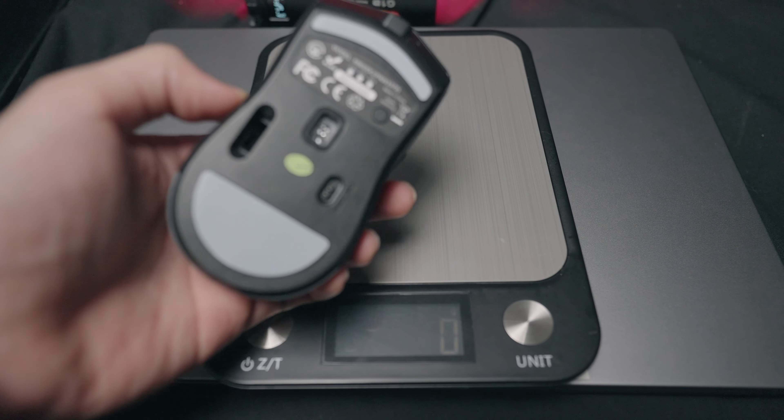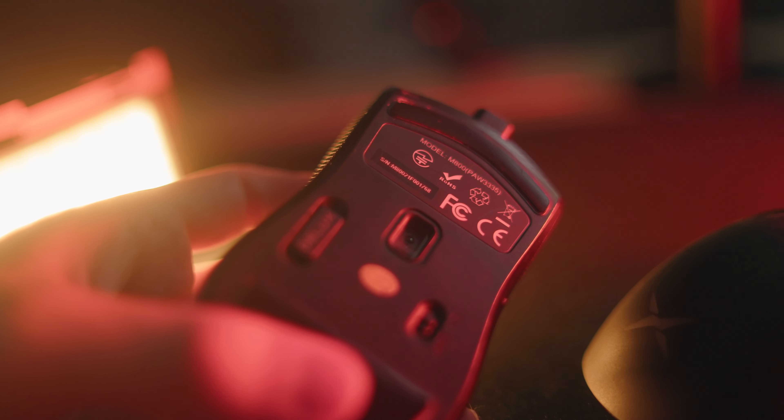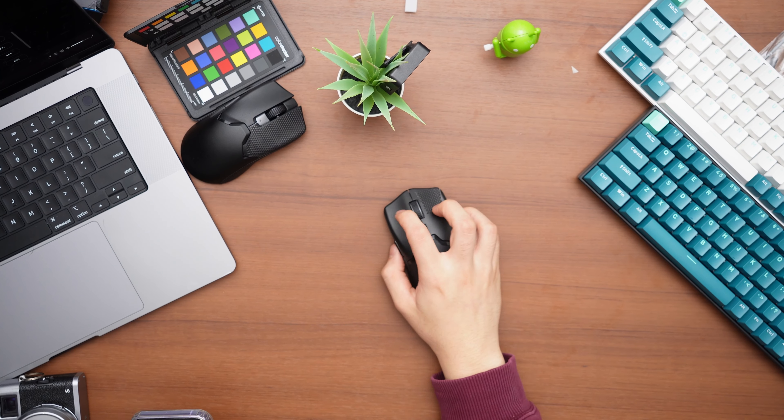In terms of weight, it's very light at about 70 to 71 grams on my scale. For most people, especially coming from a normal wired gaming mouse, it's going to be a wonderful experience. It's going to feel very free and free-flowing because it's relatively light and wireless, so it also loses that wire weight.